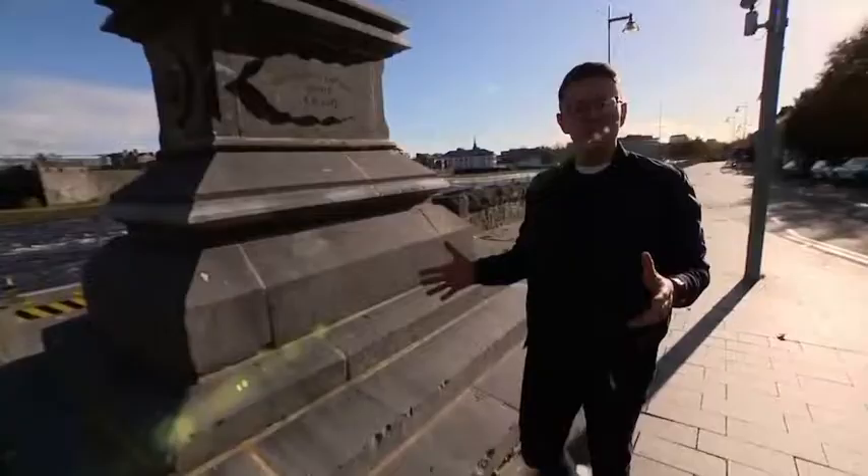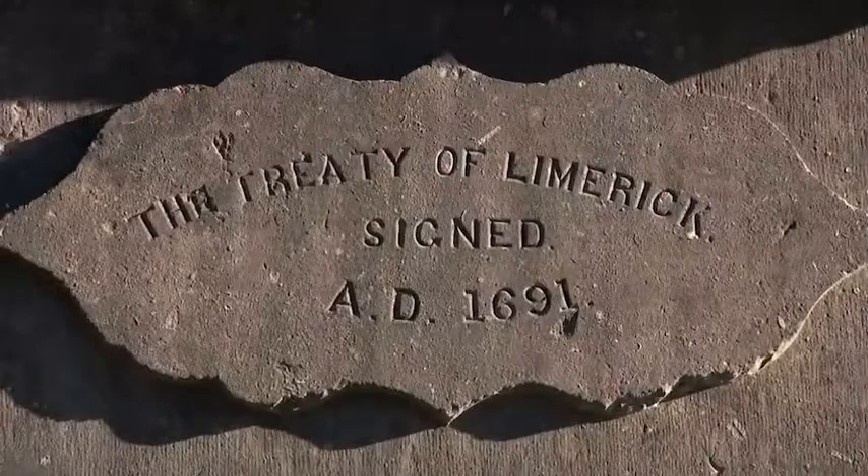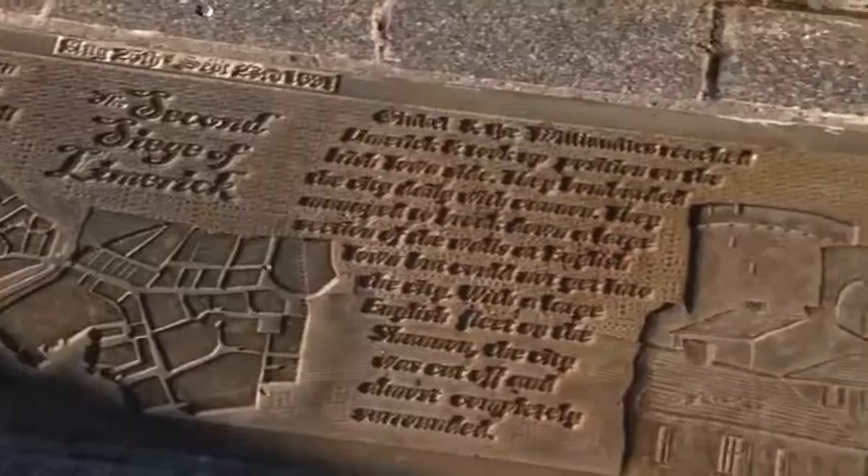I'm here at the Treaty Stone in Limerick City with a breathtaking view of King John's Castle behind me, and you can already get the sense of the remarkable history within this city. This stone goes back to 1691 where it marks the end of the Williamite War, and today marks the beginning of my trip filled with history, arts, culture and a little bit of shopping.